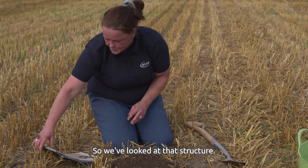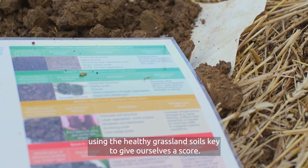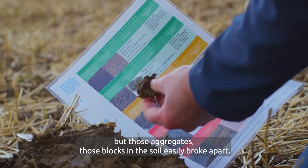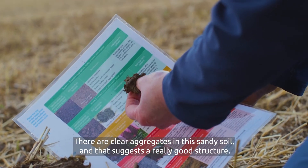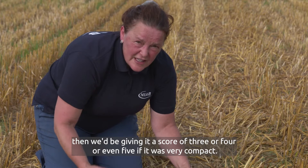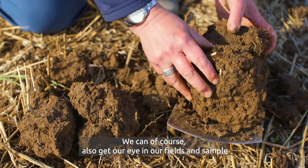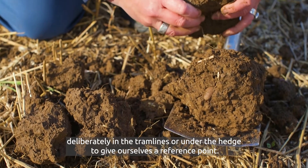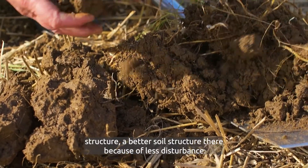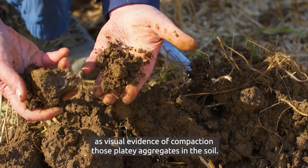We've looked at that structure and we're going to compare it to the key. I'm using the Healthy Grassland Soils key to give ourselves a score. What we've got here is the block was intact but those aggregates easily broke apart — there are clear aggregates in this sandy soil, suggesting a really good structure. A score of two is really good; if we were seeing evidence of compaction in the topsoil we'd be giving it a score of three, four, or even five if it was very compact. We can also sample deliberately in the tram lines or under the hedge to give ourselves a reference point — the hedge will give us a much darker and more crumbly soil structure due to less disturbance, while the tram lines show visual evidence of compaction with platy aggregates.